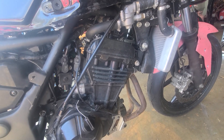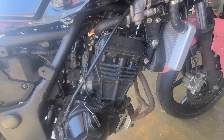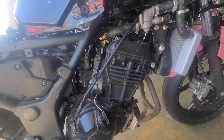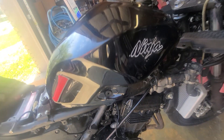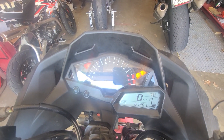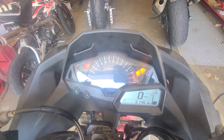I'm working on this Ninja 300, I think it's a 2015 — it's a race bike. The issue we're having is when you turn the key on, you hear the clicking and we have a check engine light. I've been battling this thing for the better part of today.